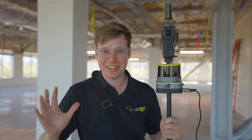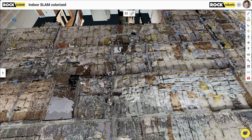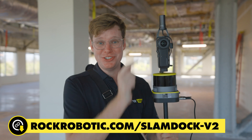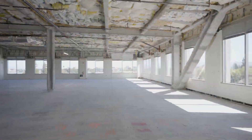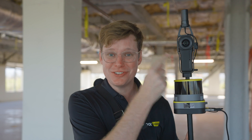Today we're making a colorized SLAM 3D model of this beautiful space. To do it we're using the brand new Rock R3 Pro SLAM Dock 2.0, which has a 360 camera as well as GPS. A special thanks to Mike and Ryan from CBRE for getting us in here on such short notice.